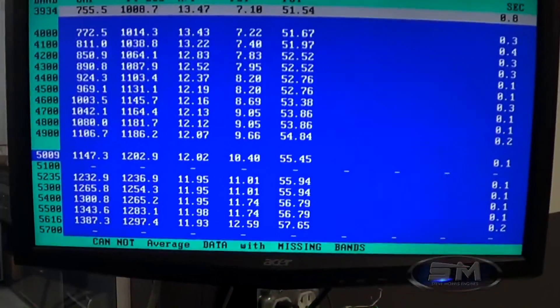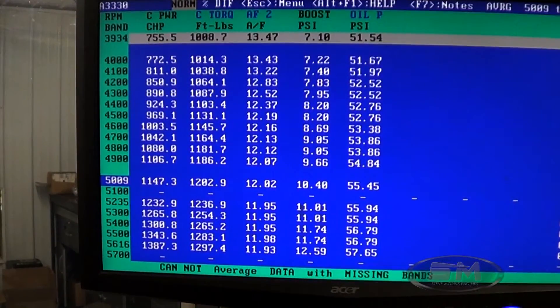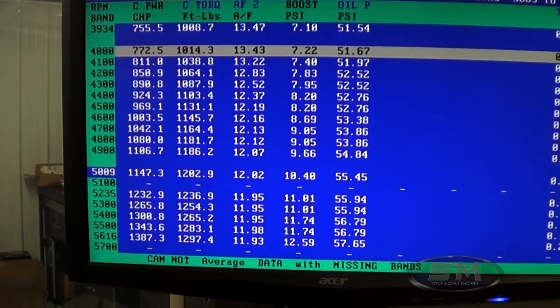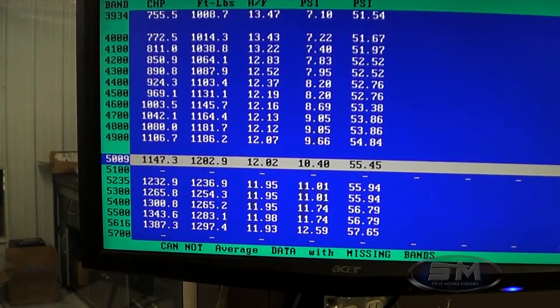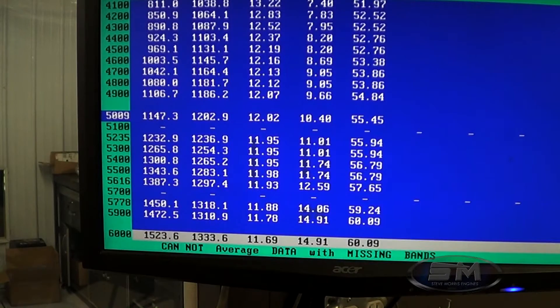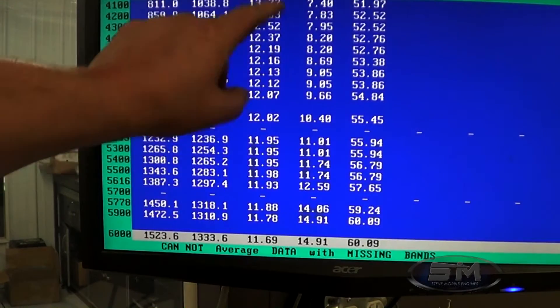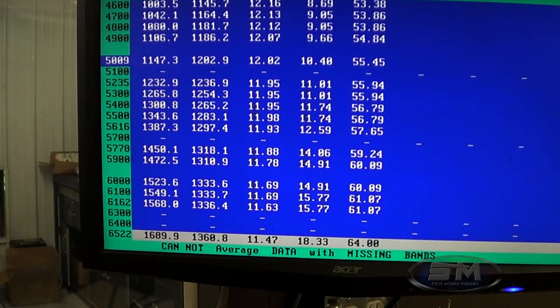Alright, let's take a look at the numbers here. At 4,000 RPM: 755 horsepower, 1,008 foot-pounds of torque at 7 pounds of boost. At 5,000 RPM: 1,147 horsepower, 10 pounds of boost, 1,202 foot-pounds of torque. At 6,000 RPM: 1,523 horsepower at 15 pounds of boost. These are the air-fuel ratios — we're a little lean up here, I'll fix that. At 6,500 RPM: 1,689 horsepower at 18 pounds of boost, 11.47 AFR.